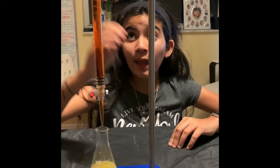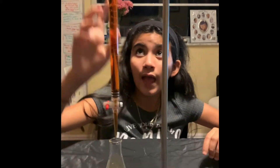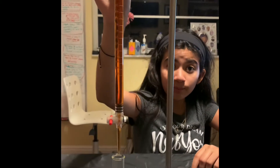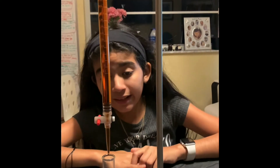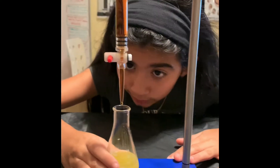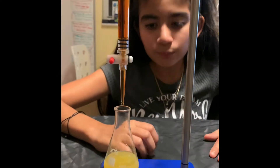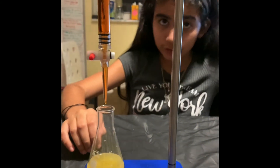So now I have my burette that I filled with iodine solution, and I will record the starting point of the iodine and later the ending point. So after I recorded it, I am going to put the iodine into our vitamin C with starch solution.